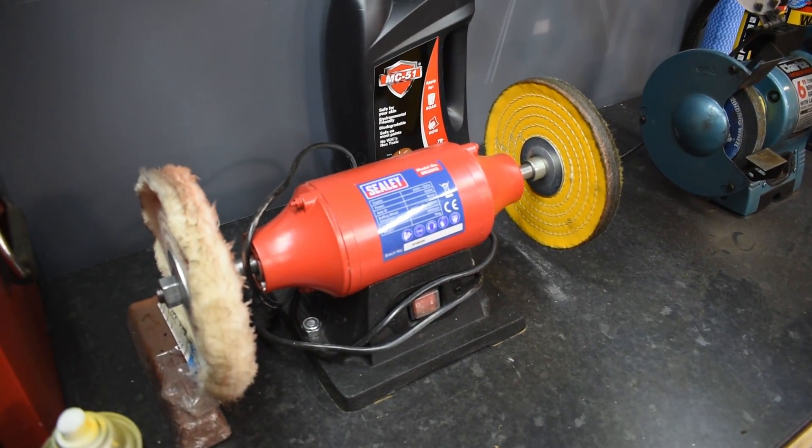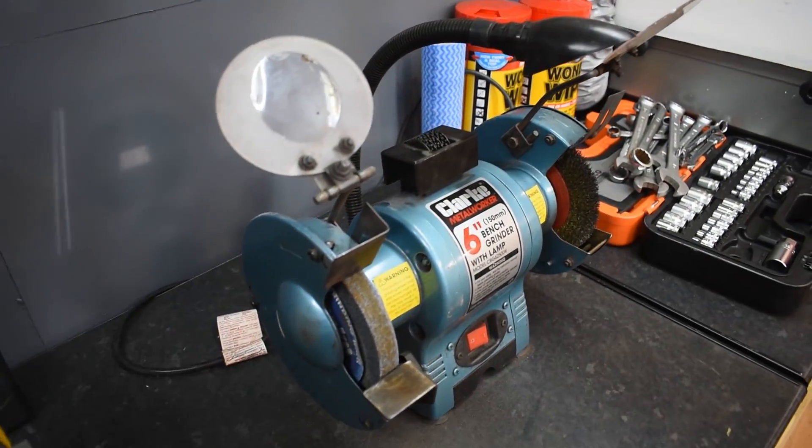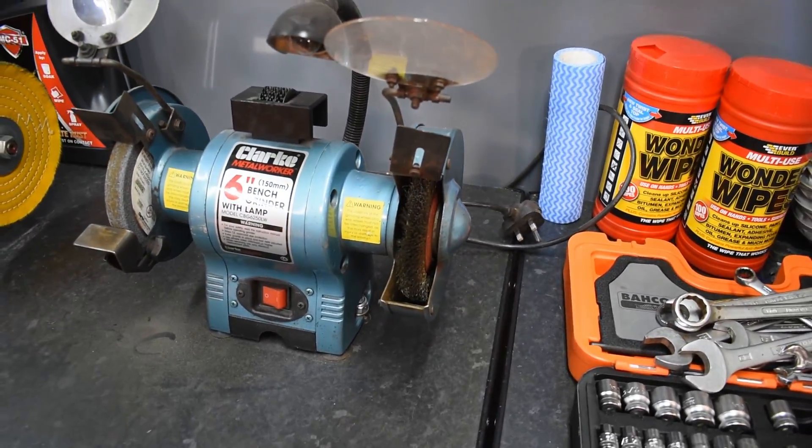In front of there we have the polishing wheel. Next to that we have the bench grinder - six inch bench grinder - with one side having the wire wheel, which is very handy.